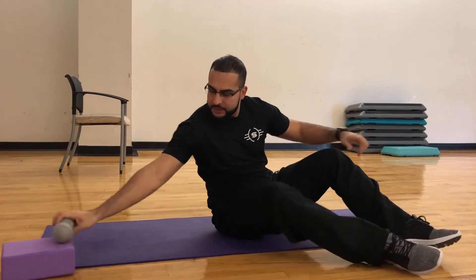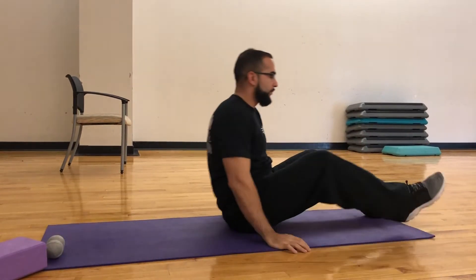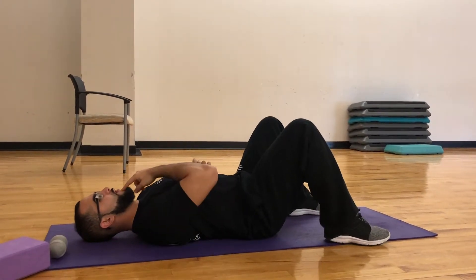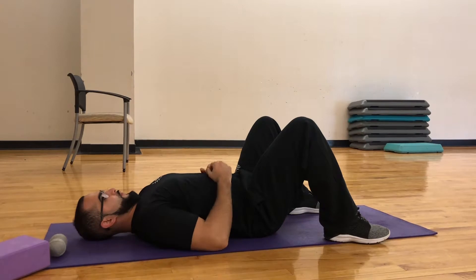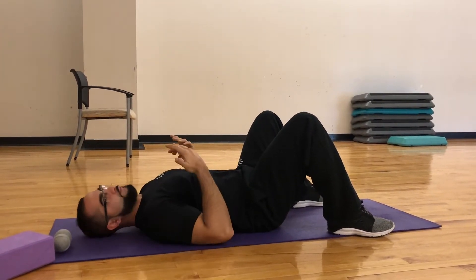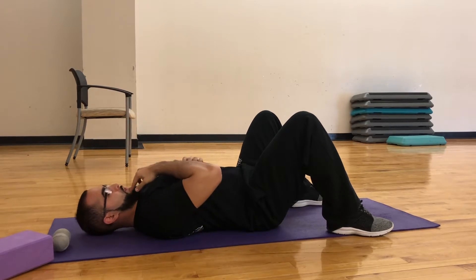Step one is releasing the tension that's holding you back — it might be causing your pain. Step two is strengthening the neck. The first thing we'll try is a chin tuck — very basic, very simple. Just tuck your chin to the floor, hold it, and really work on those stabilizing muscles in the back of the neck.